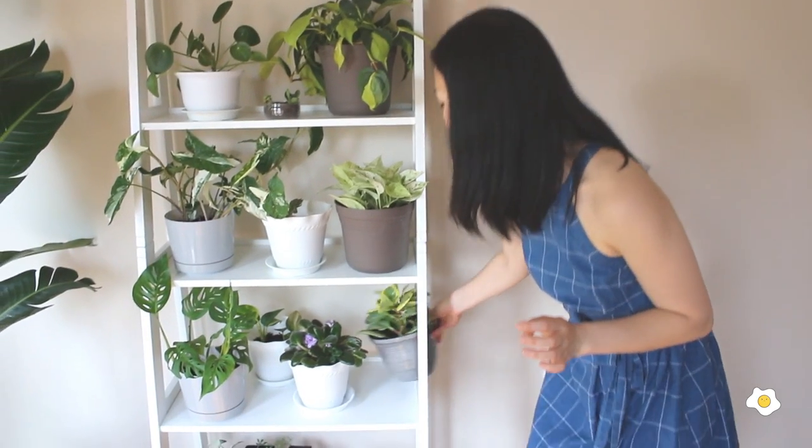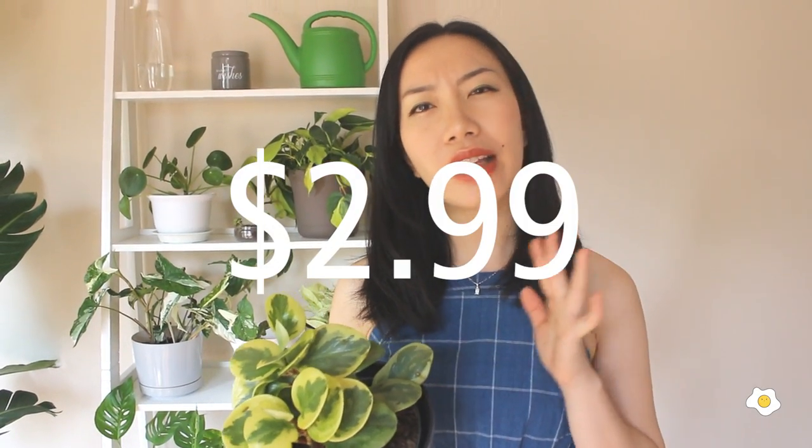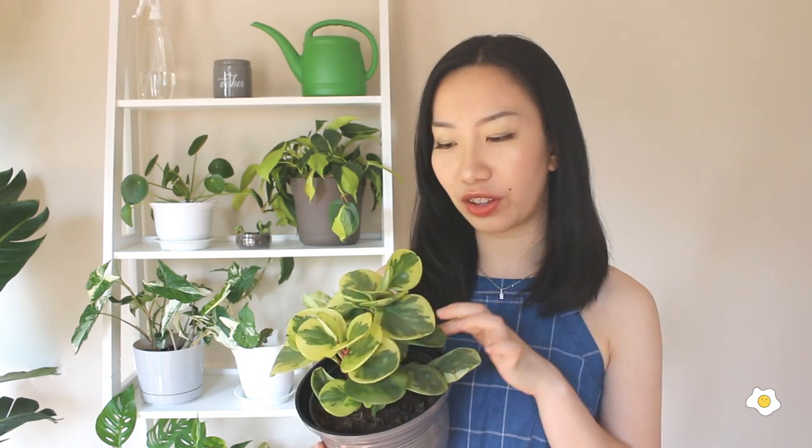The next plant is my Peperomia obtusifolia. This is also a rescue plant — I got it from Aldi for $4.99 or $5.99. It was the only plant left and the leaves were very droopy. I figured out it was because of lack of water. Because it was a rescue plant and not performing well, I was able to ask for a discount and got it for $2.99. When I gave it water after getting home, the leaves just perked up. I put it about 4 feet from my west side windows and it's doing very well. I only water it when the soil gets completely dry.